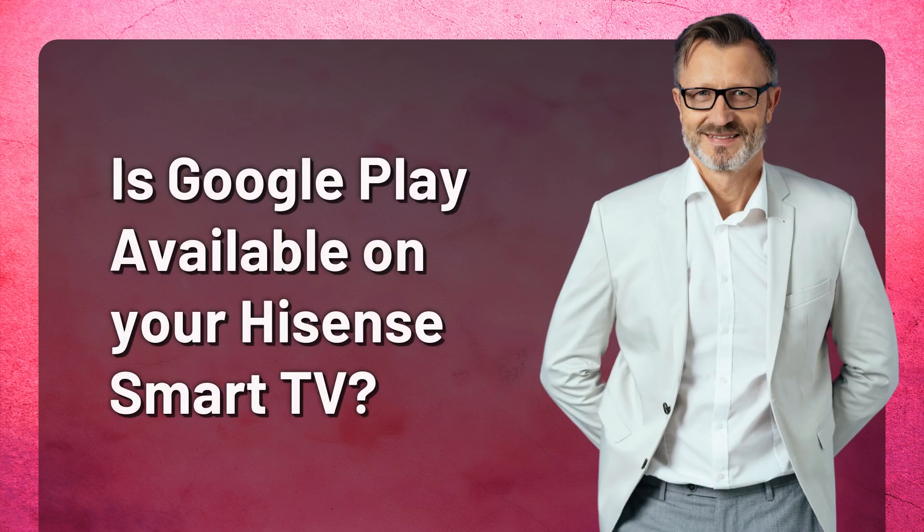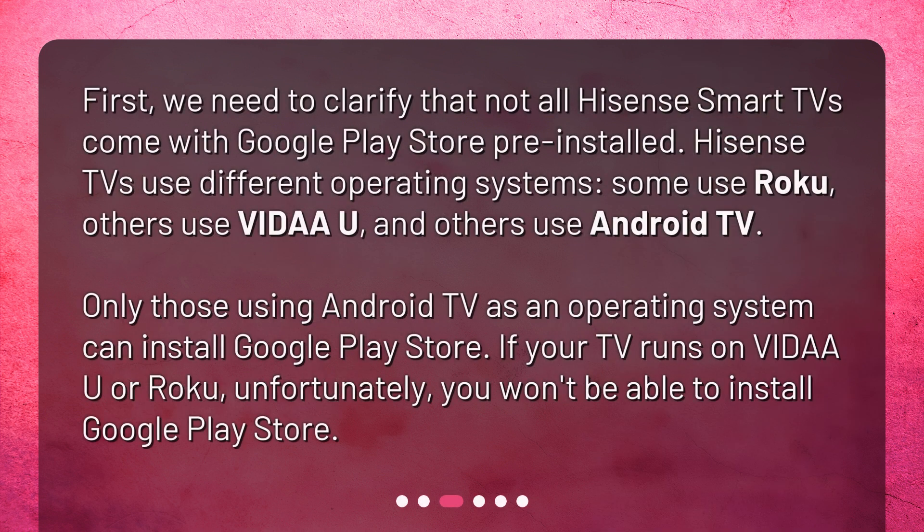Is Google Play available on your Hisense Smart TV? First, we need to clarify that not all Hisense Smart TVs come with Google Play Store pre-installed. Hisense TVs use different operating systems — some use Roku, others use VIDAA, and others use Android TV. Only those using Android TV can install Google Play Store. If your TV runs on VIDAA or Roku, unfortunately, you won't be able to install Google Play Store.